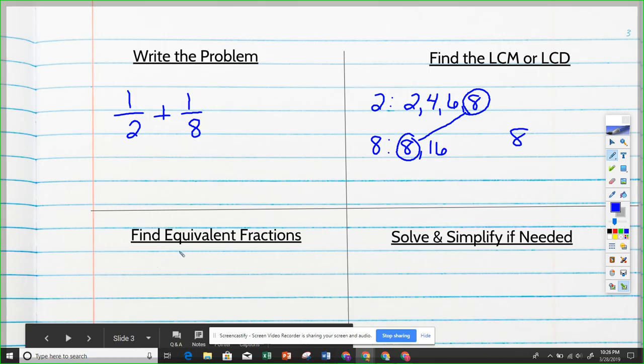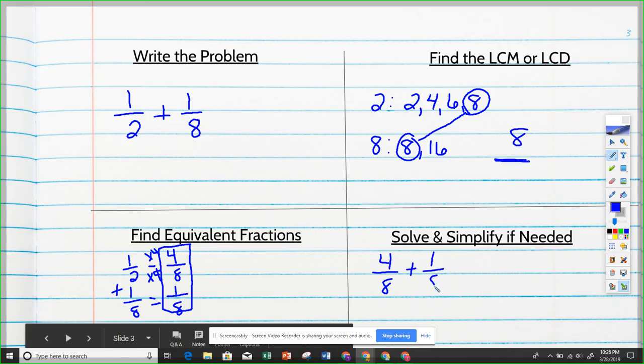Finding the equivalent fractions: one-half plus one-eighth, setting them equal to eighth pieces since that's our least common denominator. For one-half, two times four is eight, so I multiply both top and bottom by four: one times four is four. One-eighth stays the same. Our new problem is four-eighths plus one-eighth, which equals five-eighths.